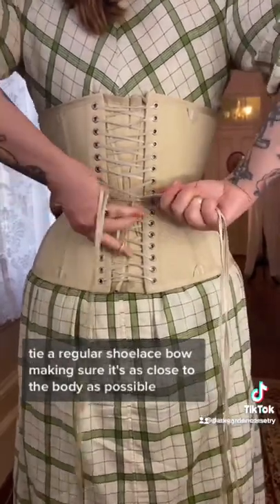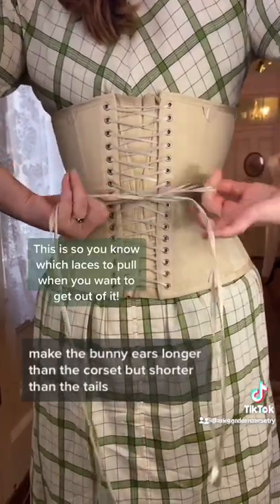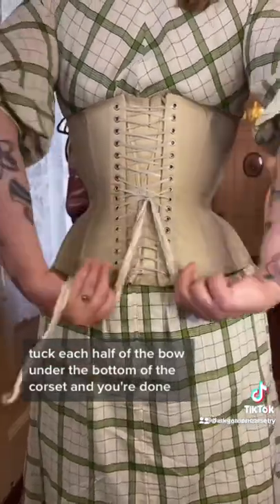Tie a regular shoelace bow, making sure it's as close to the body as possible. Make the bunny ears longer than the corset, but shorter than the tails. Tuck each half of the bow under the bottom of the corset. And you're done!